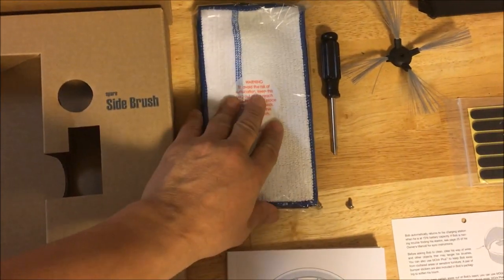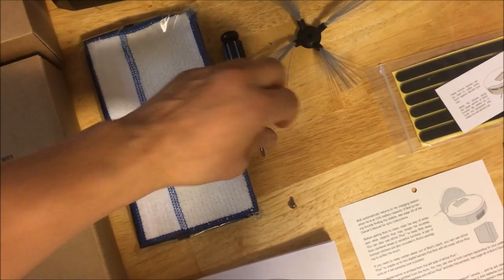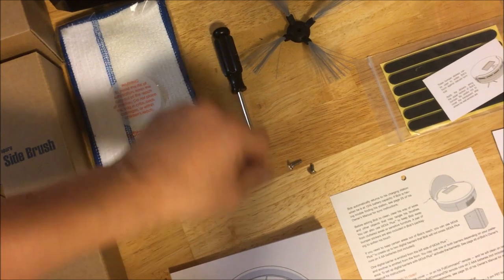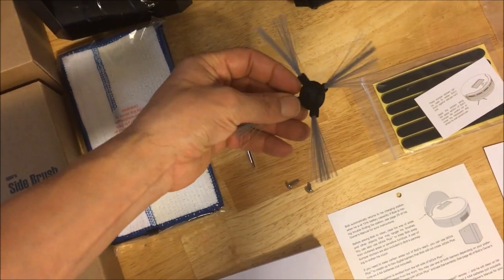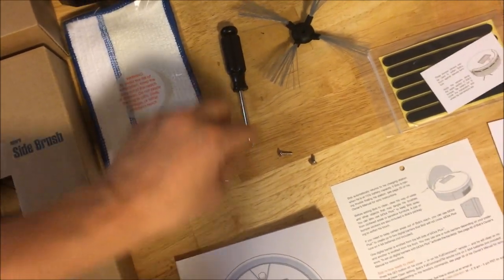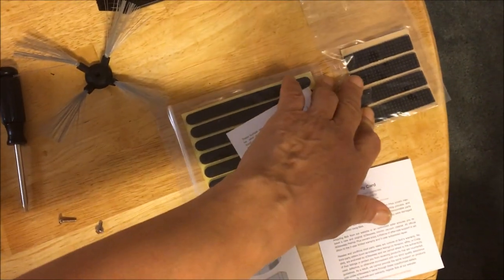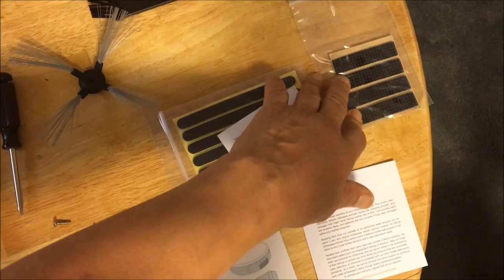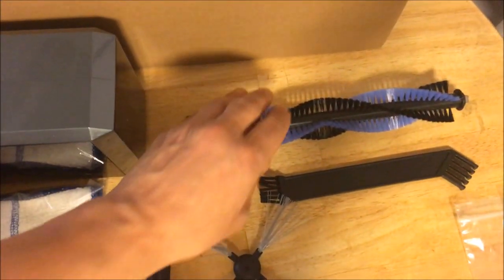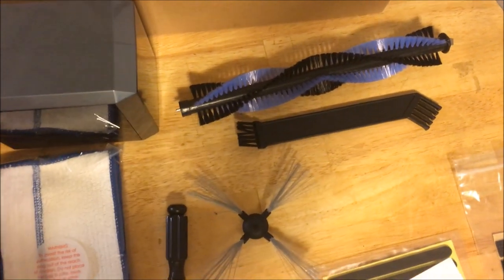So this is like the duster or the mop. This is the screwdriver — it's kind of thick, just for screwing some things. It comes with three screws; I used one. It actually came with two of these, so this is a spare — I already put the other one on and used one of the thin screws with the screwdriver. These are bumpers, and I think these are bumpers also, though I'm not exactly sure. There's an extra roller brush and this looks like the cleaning tool.